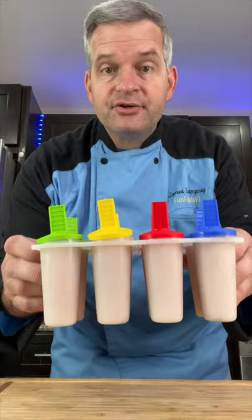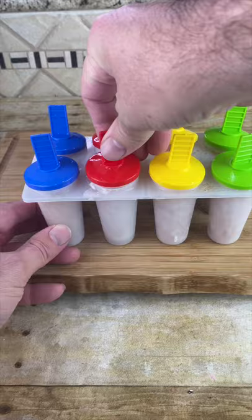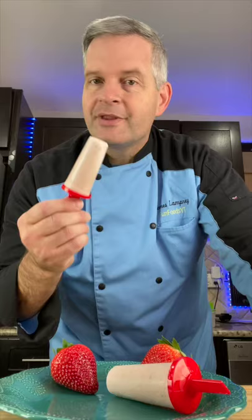Now freeze this overnight. When they come out of the freezer, just remove them from the molds and serve. And now for the taste test — delicious!